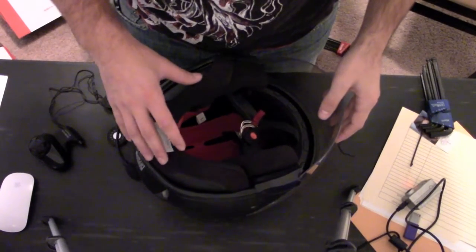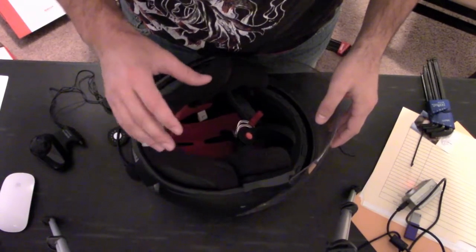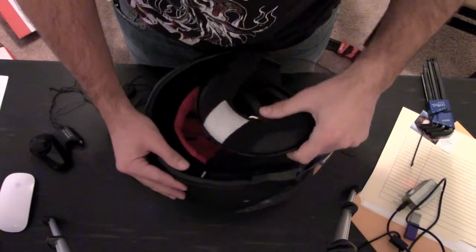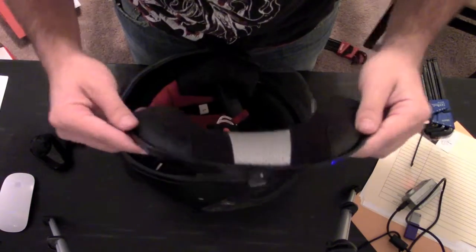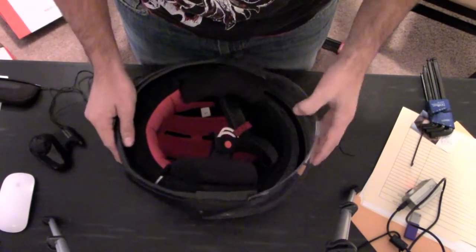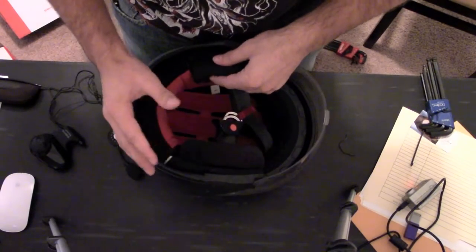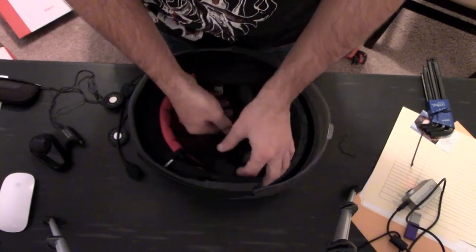Helmets are held together by duct tape and zip ties — not really, they're actually held together by Velcro. So first thing you want to do is remove the neck collar. This helmet just has a metal wire inside that snaps into place. Once you get that out of the way, go ahead and remove the padding where the speakers are going to go. This one just has two buttons and they pop right out.